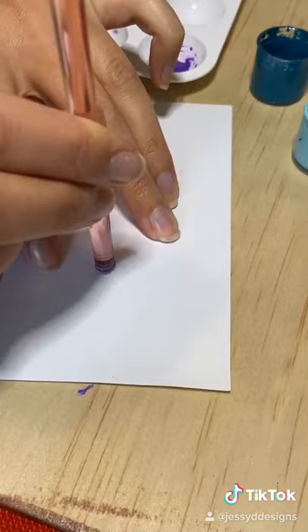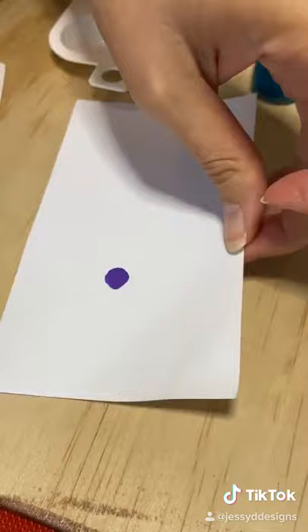This is an example of a dot with paint that is way too thin. Look at the bleed in that dot — it's all over the place and looks terrible.